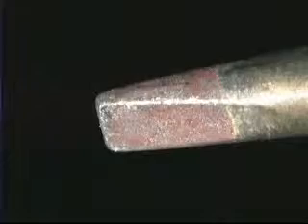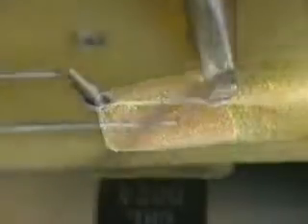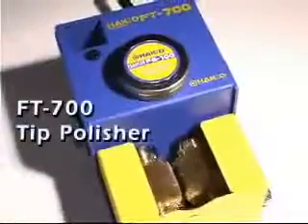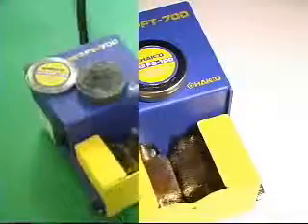Oxidation is formed when the tip is exposed to the oxygen in the air, and corrosion results when the tip comes in contact with the highly active fluxes typically used with lead-free alloys. The Hakko FT700 tip polisher is specially designed to help the operator maintain the tip quickly and easily.